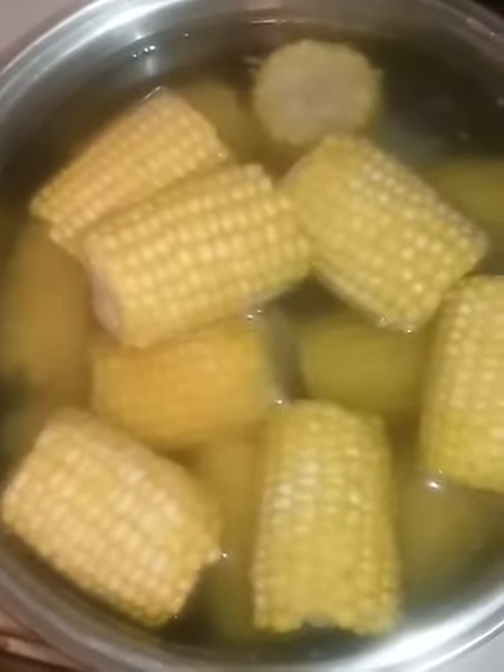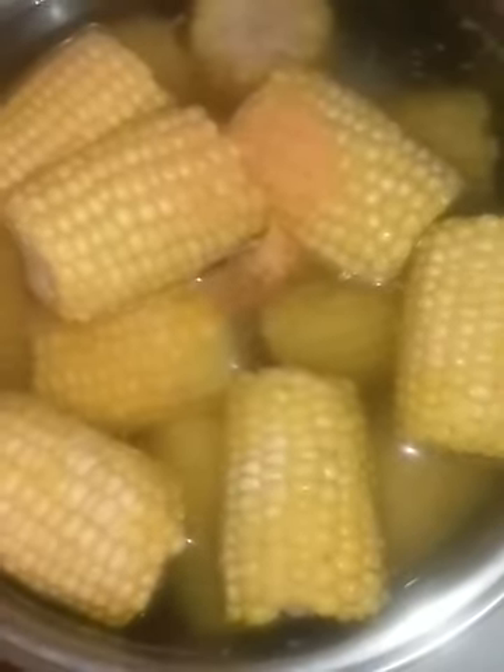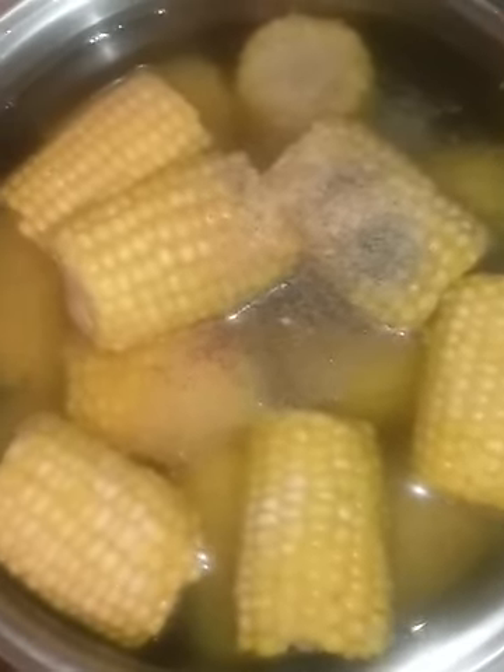Now I'm making some corn. I'm going to add Lawry's, toast garlic powder, and McCormick ground pepper just to season it up a bit. I put butter in towards the end, and we're going to let that boil.